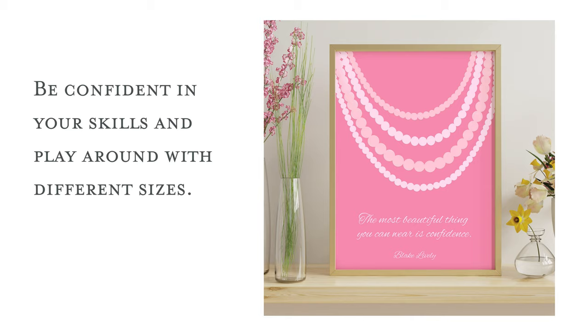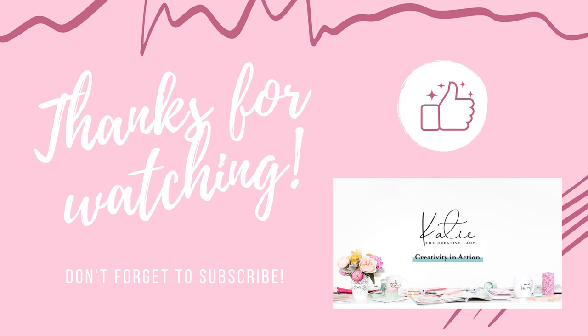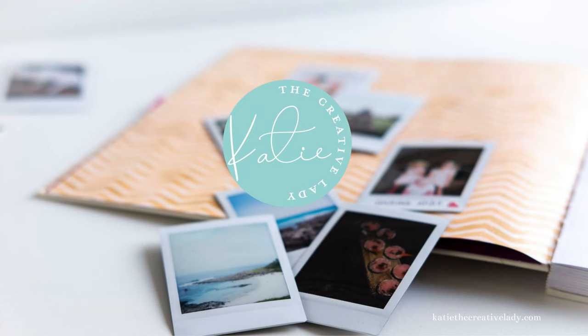Thanks again for watching. I hope you will remember to subscribe to my YouTube channel and give me a like, a thumbs up, and a comment. Bye!